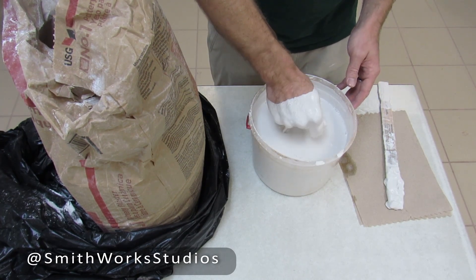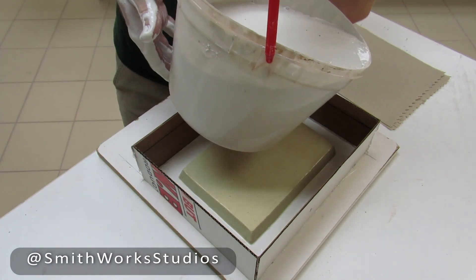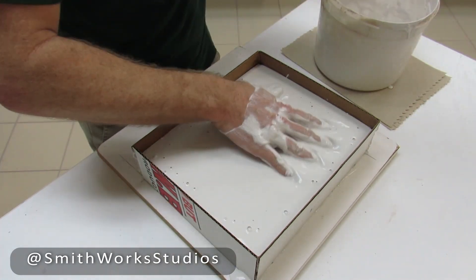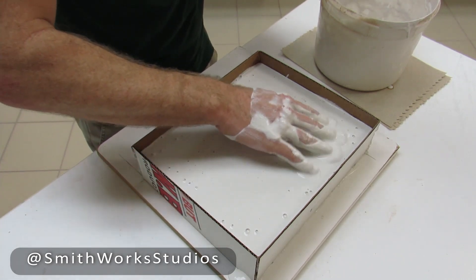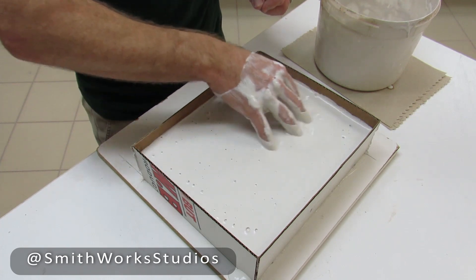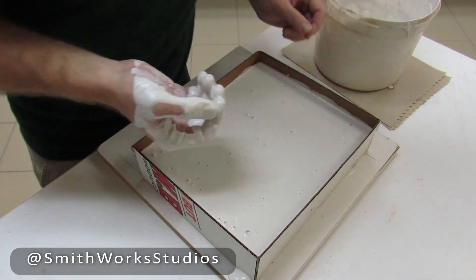Now we are ready to pour the plaster. We are going to begin by pouring in one corner and avoiding pouring directly on the pattern. I'll agitate the surface just a little bit to make sure it fills out nicely and releases some of those air bubbles. That's why I don't pour directly on my pattern — so that as it flows across, there's less of an opportunity for air bubbles to adhere to the pattern itself.